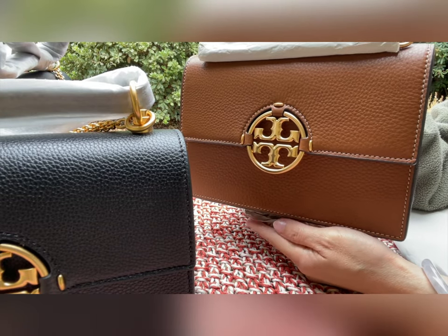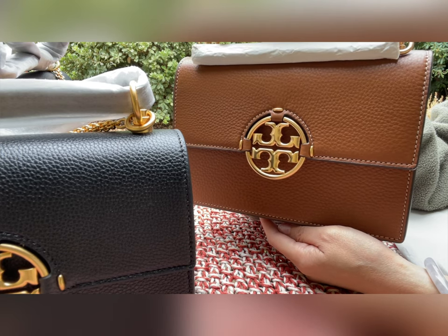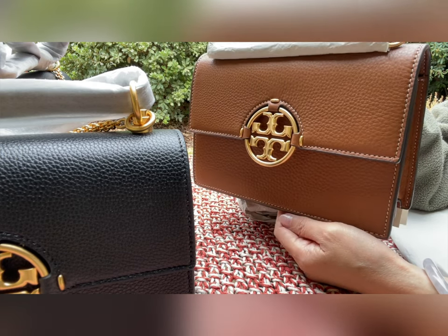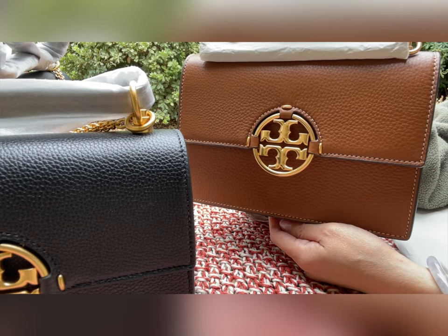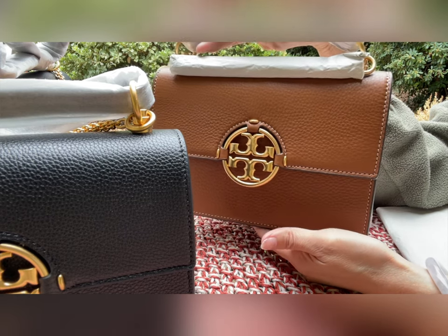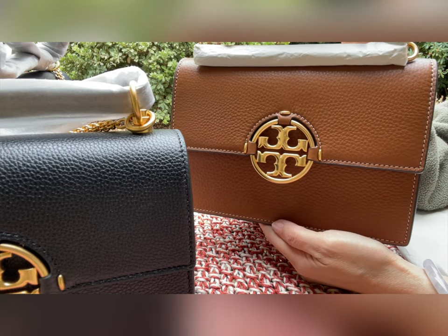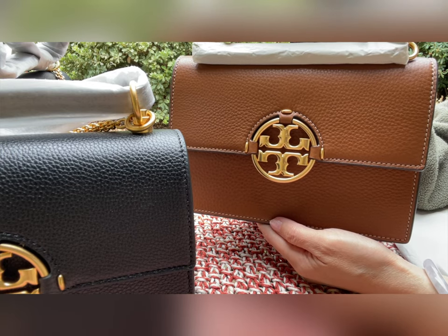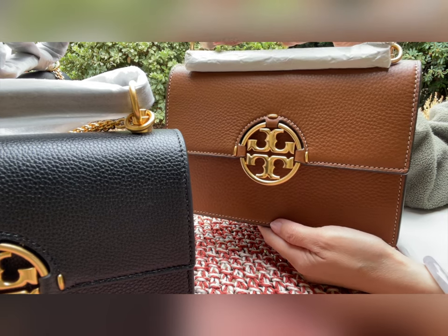All right, everyone — this is a little bit longer video than I usually put out, but it's because there are three of them. I will make another video showing what fits inside and comparing the small and bigger size of this Miller bag. Please give a like and subscribe, and I will talk to you next time. Have a good day, bye-bye!